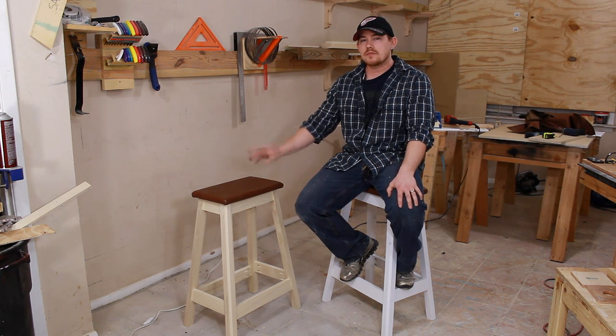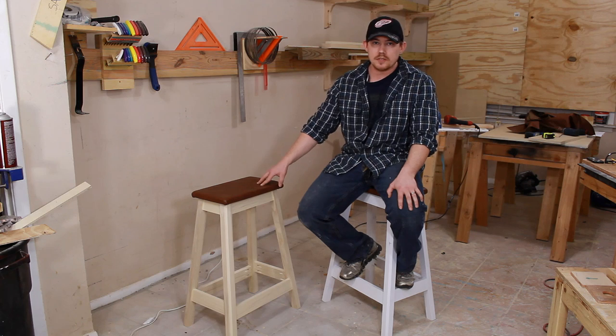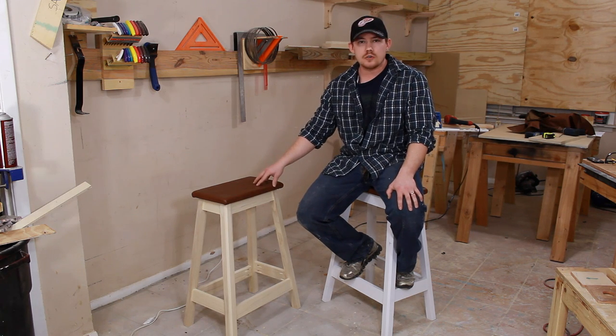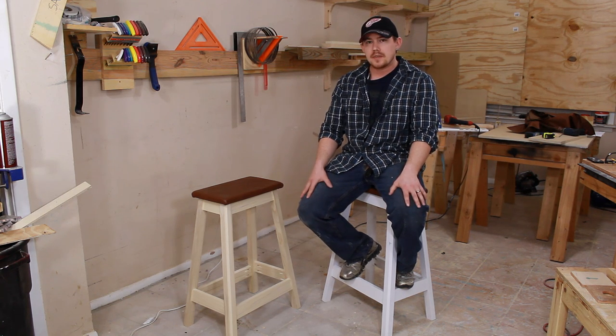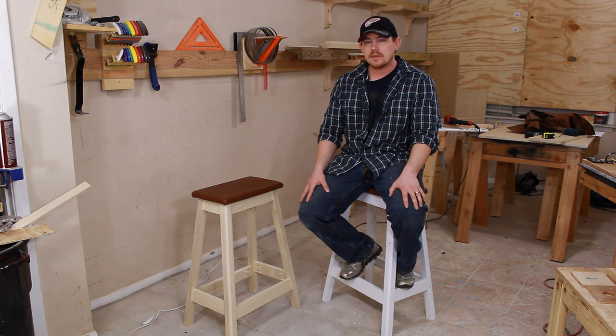Don't forget to check out my website for a free set of plans for this, as well as a bunch of other cool how-to projects. If you're into the social media thing, check out my Facebook page — I post a lot of project updates and other woodworking-related stuff throughout the week. Thanks for watching, guys, and have a great day.